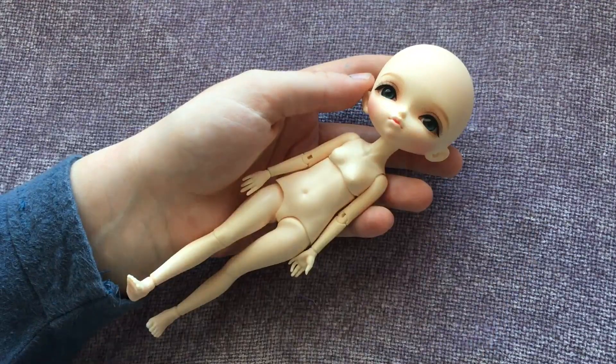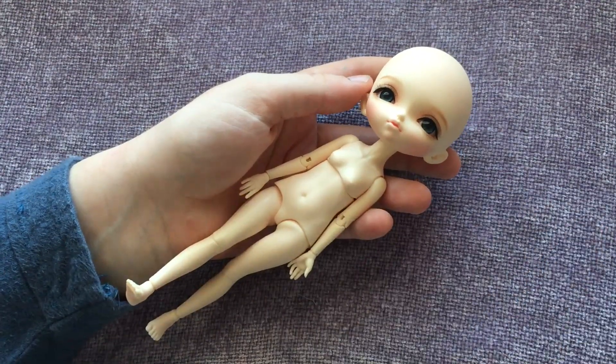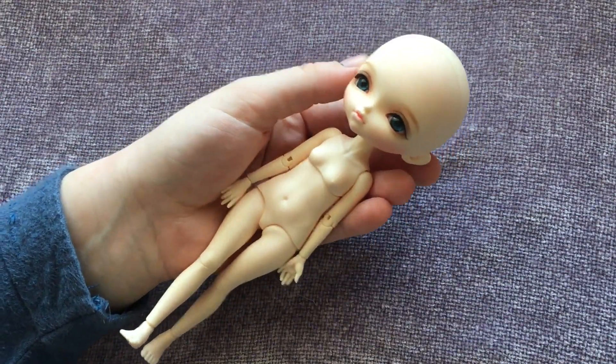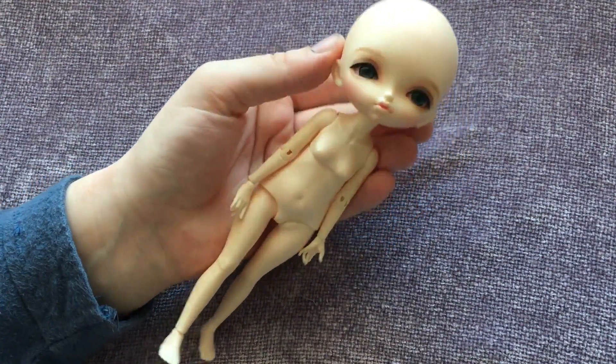Hello everyone, this is Rachel or Claudio Tan and welcome to another video. Today I'd like to give a review of this Iplehouse PID doll, Pixie.